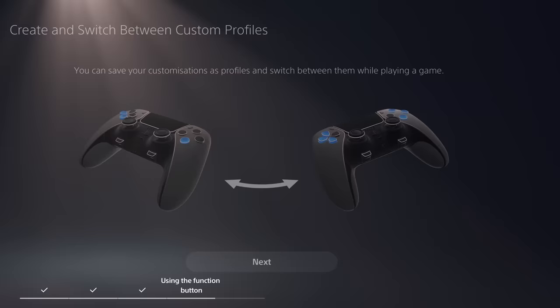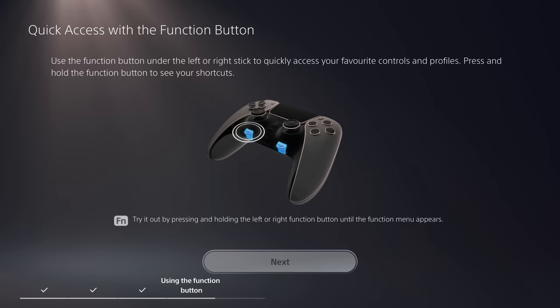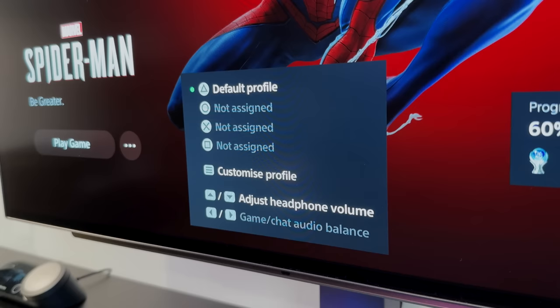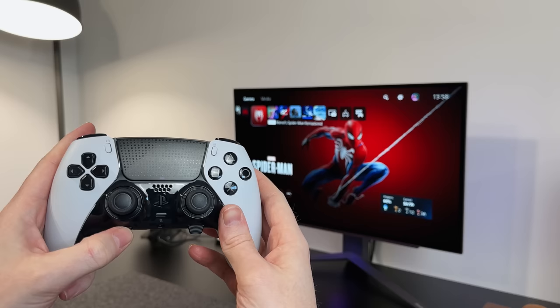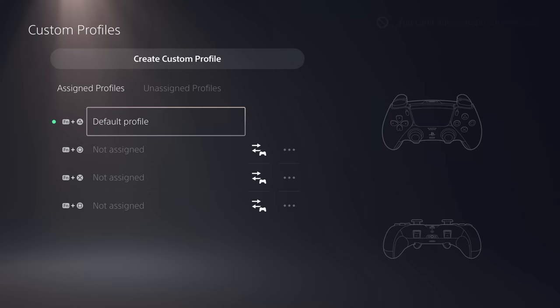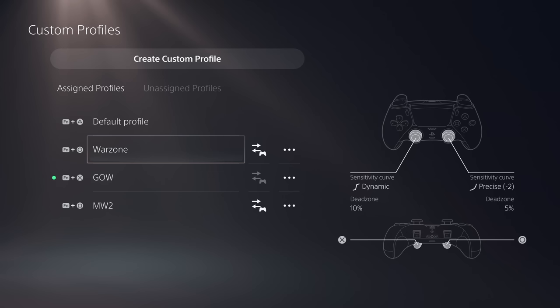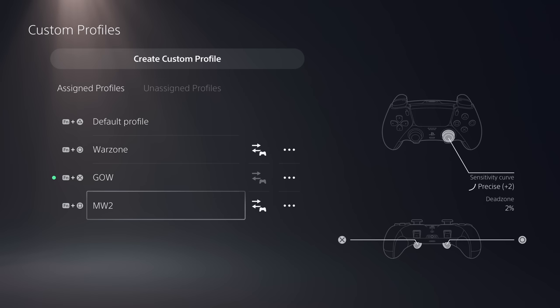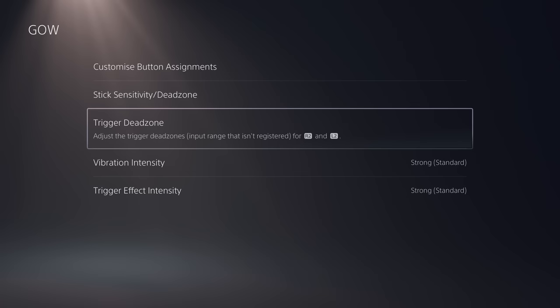There are two little FN or function buttons sticking out the bottom of the controller. By pressing these and tapping another button, it gives those buttons a multi-purpose. If you press and hold the function key, you'll see that the four face icons can be mapped to four different profiles. The up and down buttons will control the headphone volume, while left and right controls the game or chat audio balance. Pressing the function key and the options button together brings up the custom profile screen, where you can create three custom profiles saved onto the controller — I've got one for Warzone, Modern Warfare 2, and God of War Ragnarok. You can rename them to whatever you need, then customise button assignments, stick sensitivity, trigger deadzone, vibration, and trigger effect intensities.